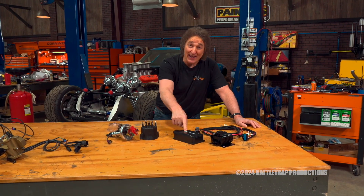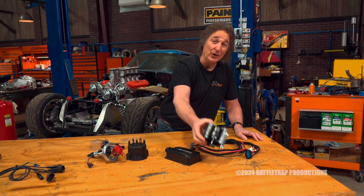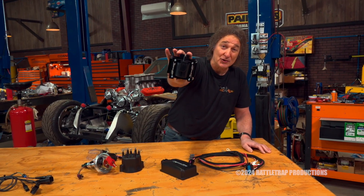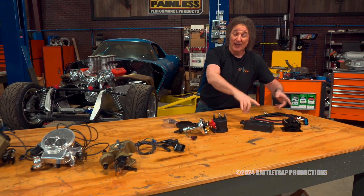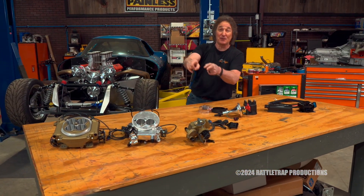And if you're going to upgrade that, you also need to upgrade your coil. And there is the HyperSpark coil to do that. The best part is, all of these are designed to work together and work right with the Sniper fuel injection.